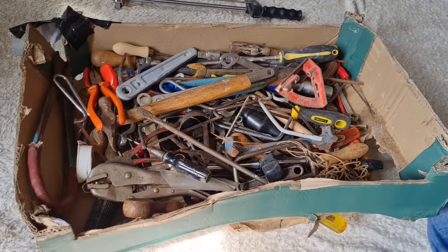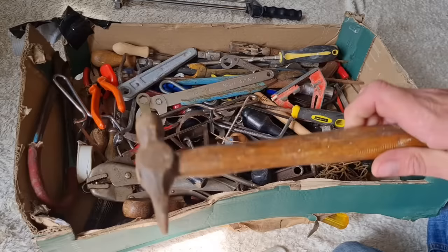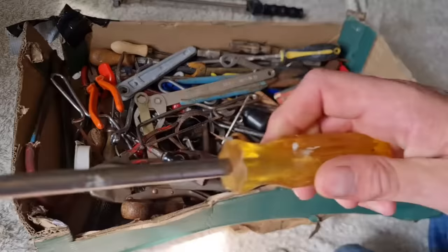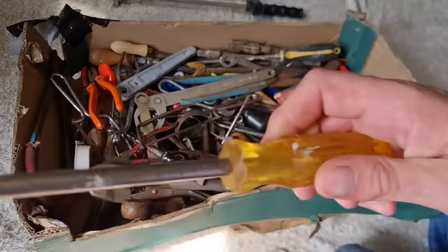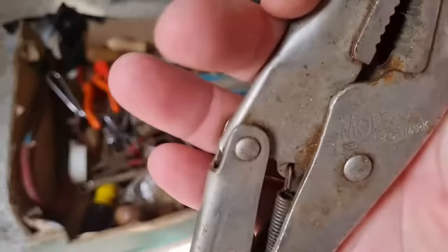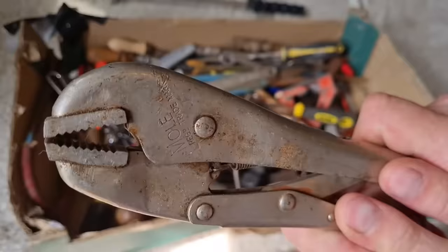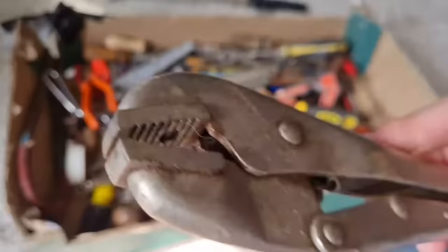I got this whole box of stuff for eight pounds. What else have we got in here? There's a junior hacksaw, a little wooden hammer, a long screwdriver with a good sharp edge on it. Always handy — a pair of mole grips. Look at these — I think they're proper mole grips, none of your Chinese rubbish. These are proper mole grips, Birmingham made. They're a bit sticky and want unseasoning, but I'm really happy with them.